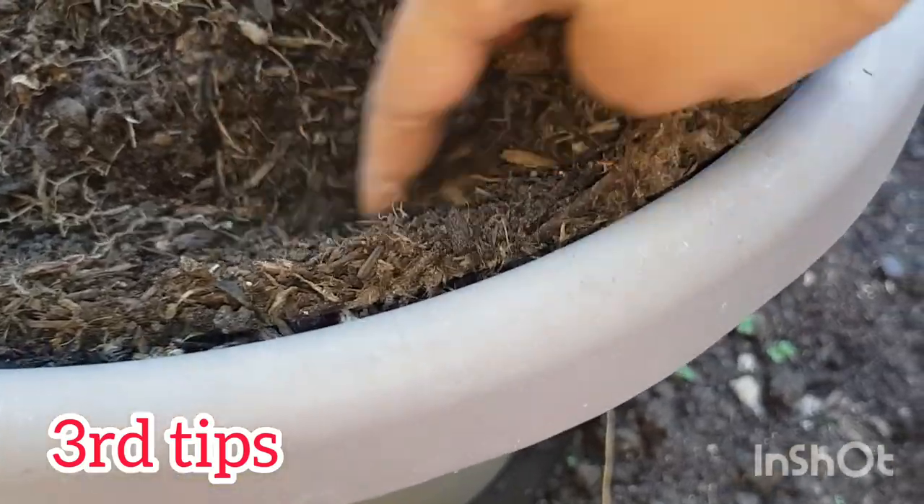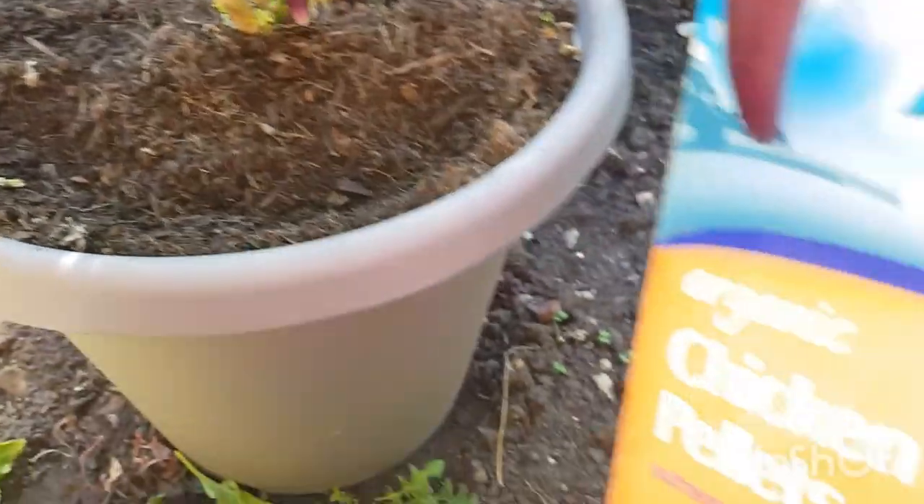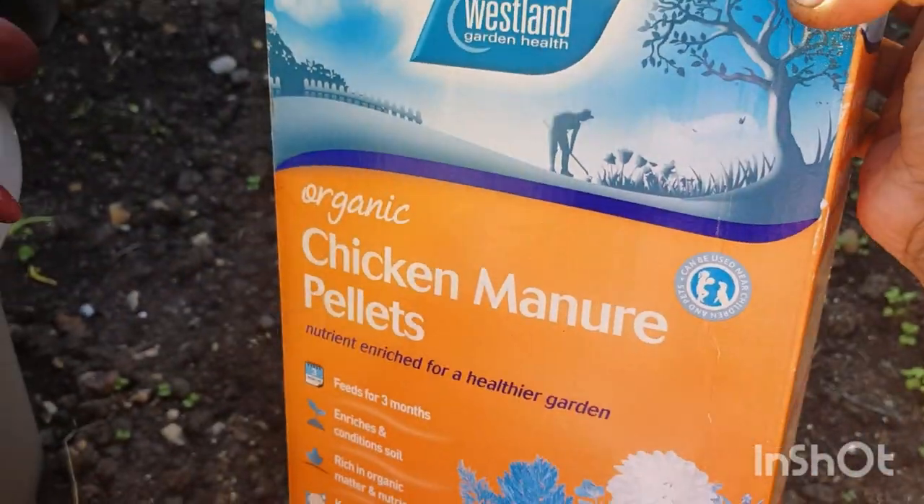After we have got some tips on our other side, after we have a little bit of water, we will use the chicken.